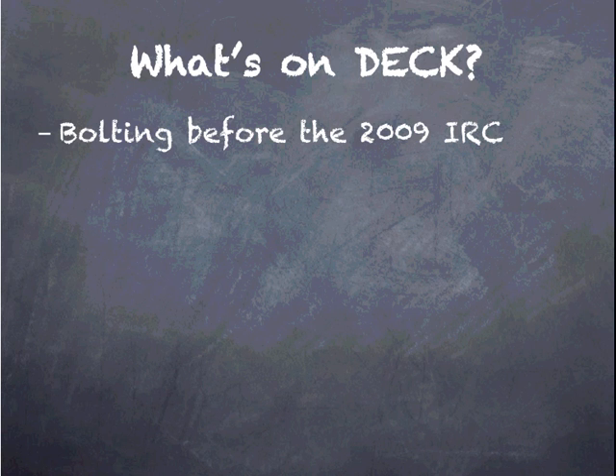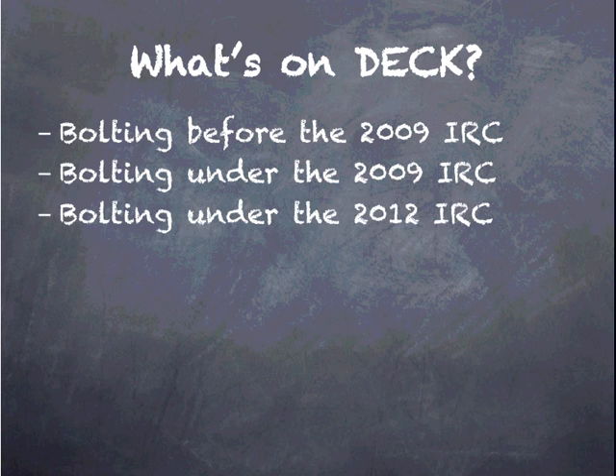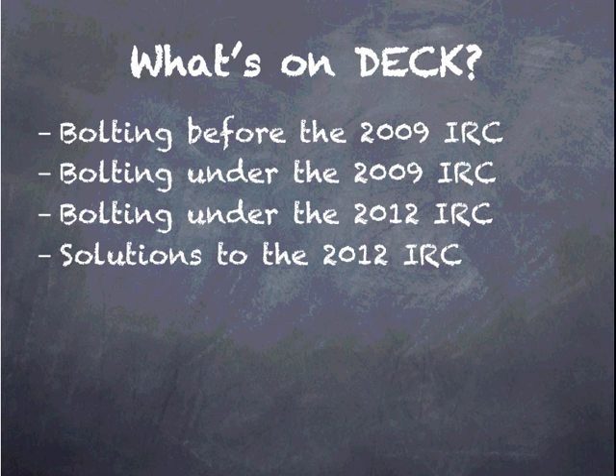So what's on deck for this class? First, we'll talk about what we did for Ledger Bolting Patterns prior to the publishing of the 2009 International Residential Code. Then we'll talk about the new provisions published in that 2009 code. Next, we'll talk about the changes to those provisions in the 2012 IRC. And finally, solutions to the 2012 IRC. Remember, this class is only about the bolting pattern, as the provisions in 2012 are quite cumbersome.